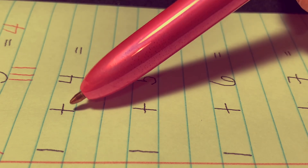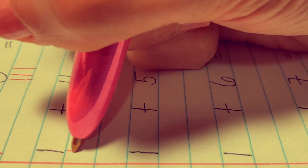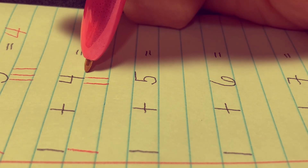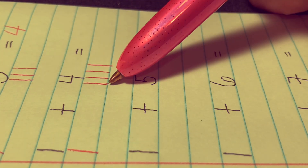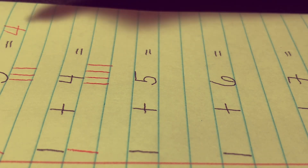1 plus 4 equals. Let's draw one stick here — 1 — and four sticks there: 1, 2, 3, and 4. Let's count everything together: 1, 2, 3, 4, 5. The answer is 5.